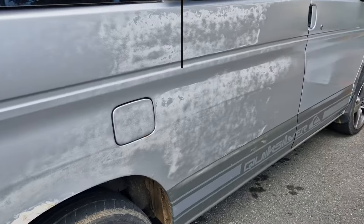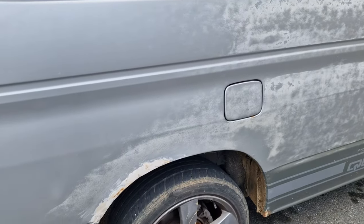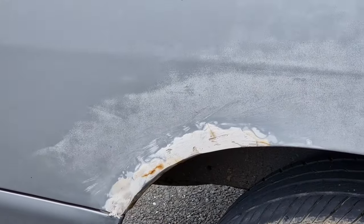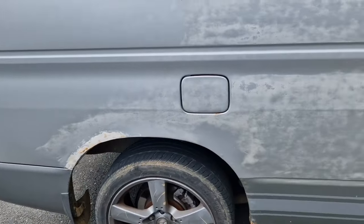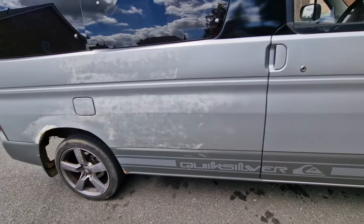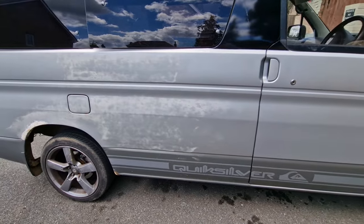I'm going to sand it all back. I'll show you what it's like first, but then we're going to sand it all back, clean it, mask it with tape — everything we can — paint it, give it a few coats, and then clear coat it. So that's the plan. Right, so here's the side we're going to be doing. Bit of a mess. Got to get all these arches sorted out but that's for a later date. I just want to tidy it up for now because it's all pretty horrible.